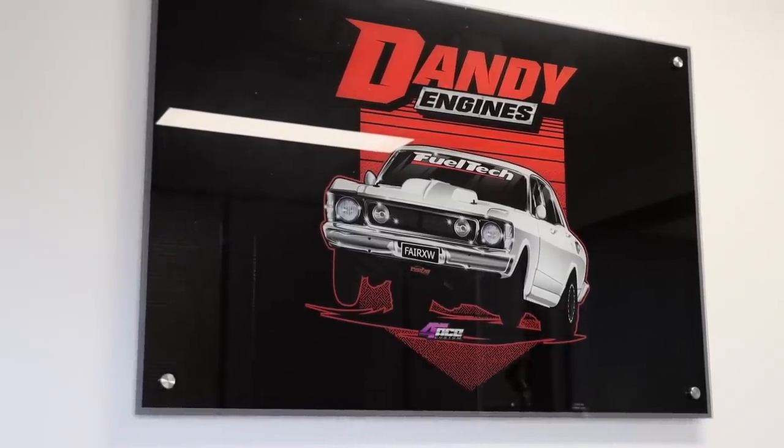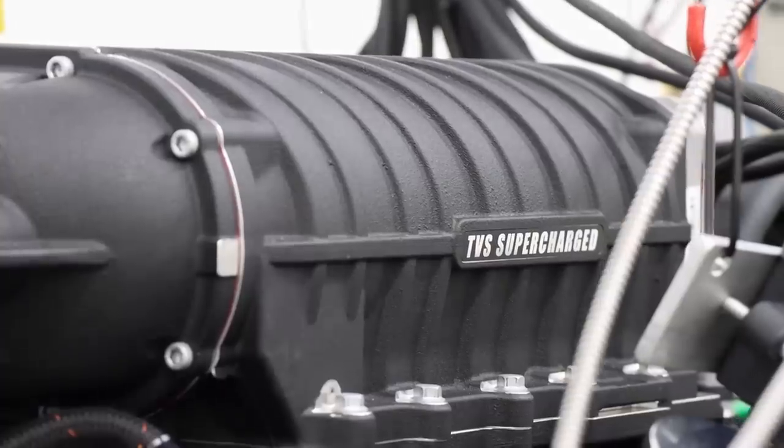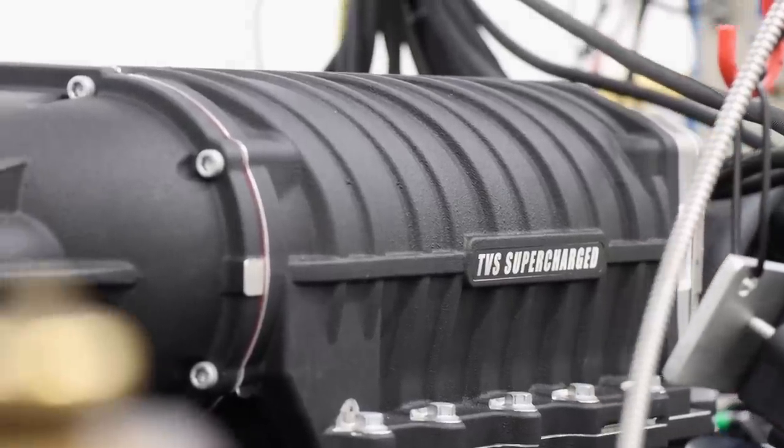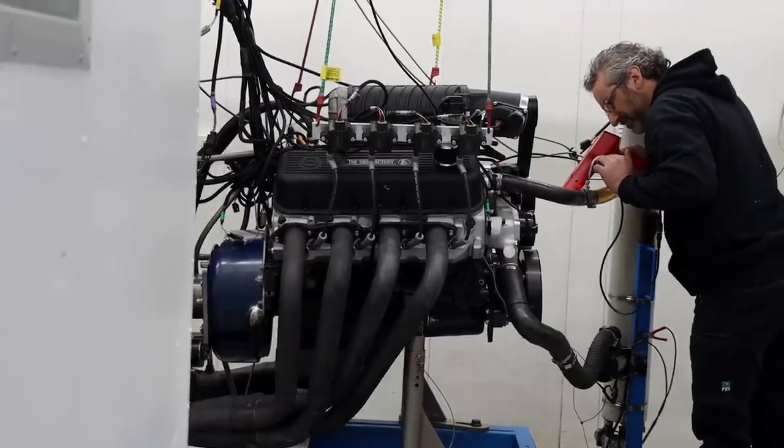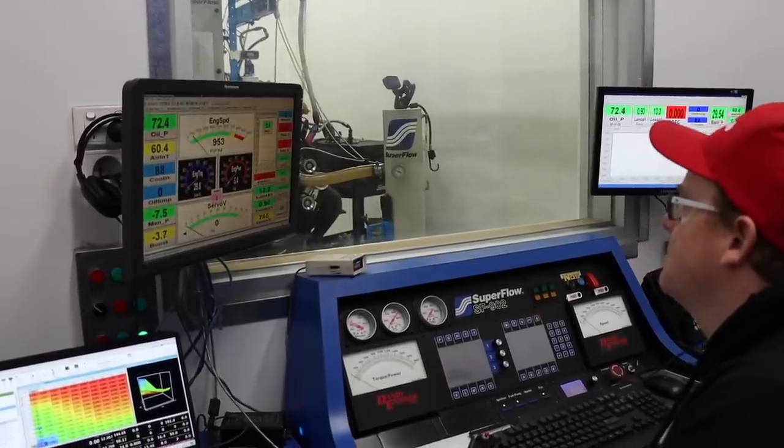Welcome back to the Big Block Factory. We are down here at Dandy Engines in Melbourne finally and we've got the big dog all loaded up on the engine dyno. We're here with the Harrop crew and also Frank from Dandy and Nads the calibration engineer.